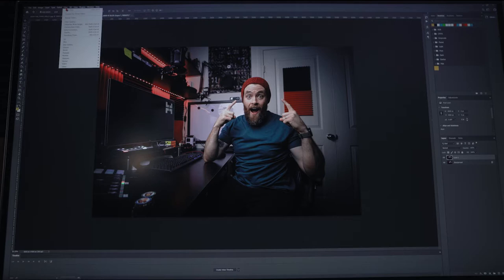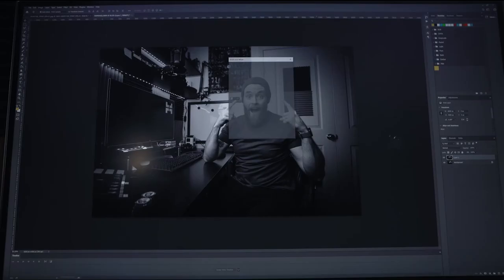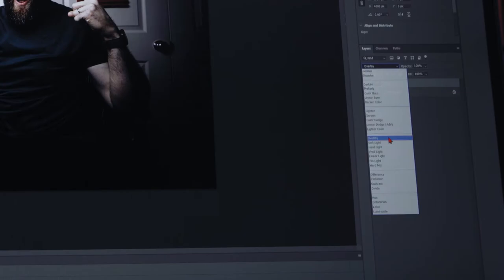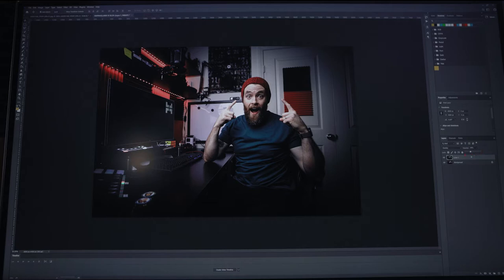With that layer selected, go to Image > Adjustments > Black and White and convert it to a black and white image. Next, change the blend mode of that black and white layer to Overlay. When you turn this on it's going to look way too intense, so grab the opacity slider and bring it down to a desirable level — let's say around 35%.